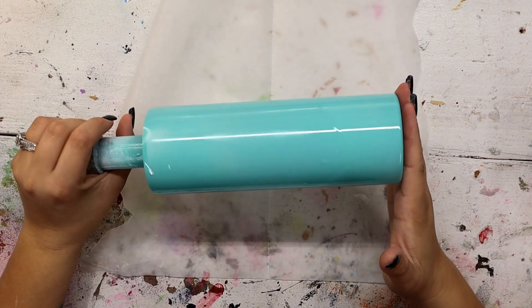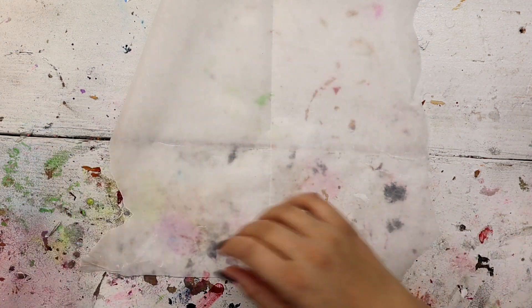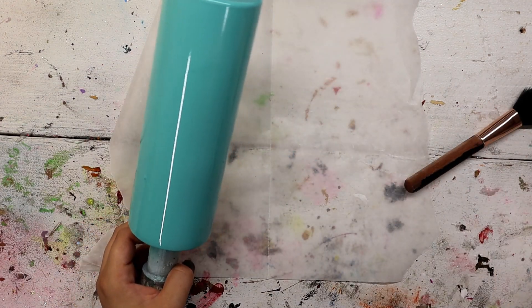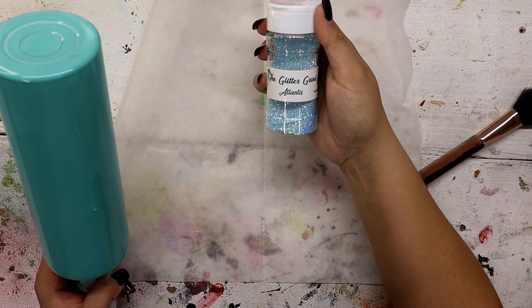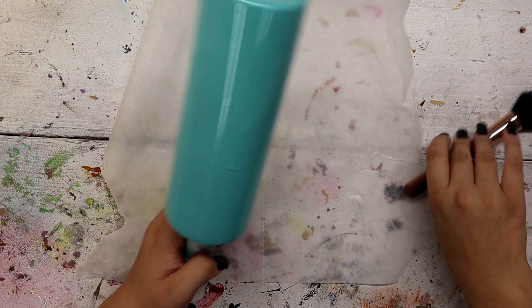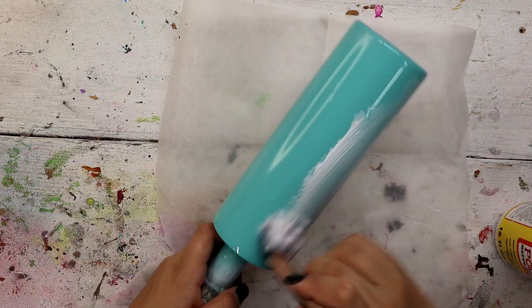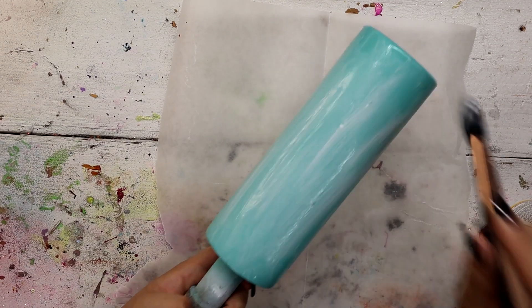I'm starting off with a 20 ounce skinny straight from Maker Flow and I base painted Island Girl from Color Shot. All I'm going to do today is apply glitter to the entire tumbler and I am using Atlantis from the Glitter Grind — very, very pretty. I do the Mod Podge method; I'm just going to cover the entire tumbler in Mod Podge and apply my glitter.